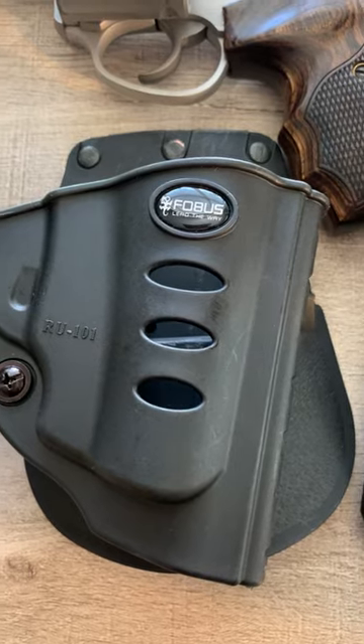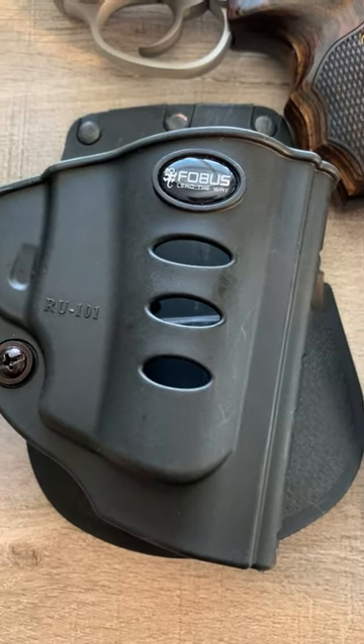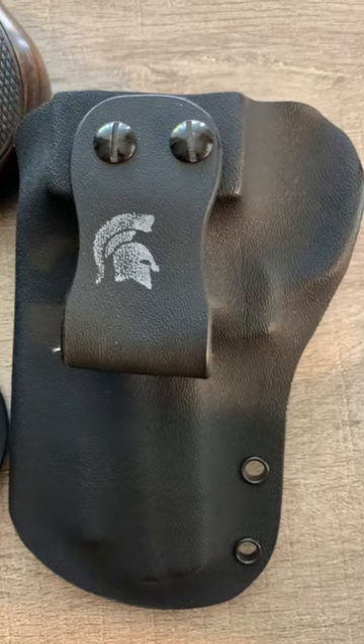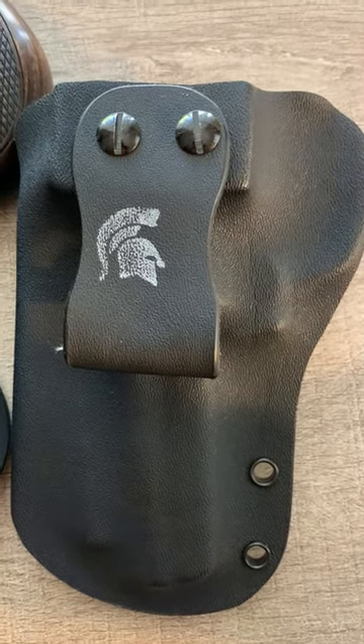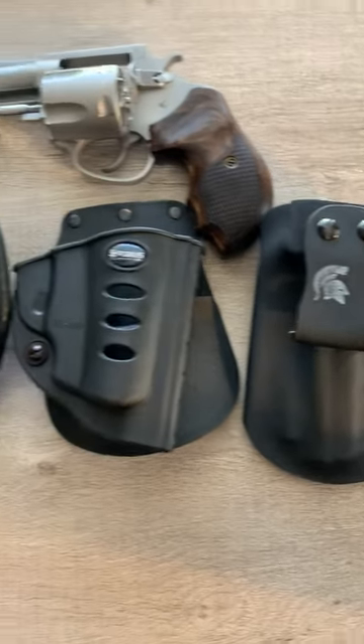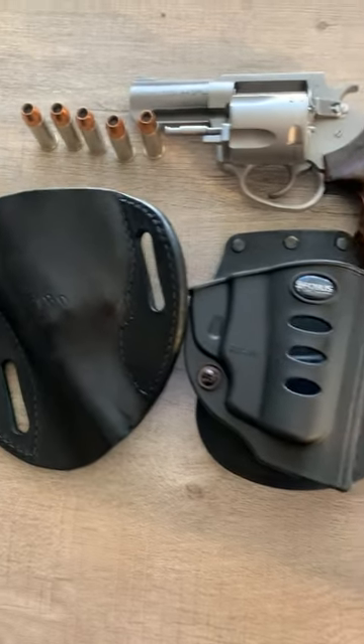The Phobos — pretty good, sticks out a little bit but not bad. This is the Spartan, the least expensive, and it's pretty good. Spartan Tactical, North Carolina — I like it. So which one would I choose?